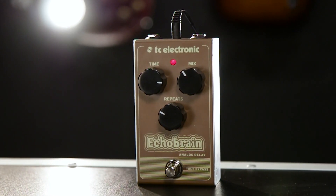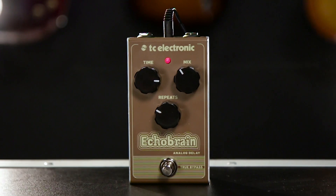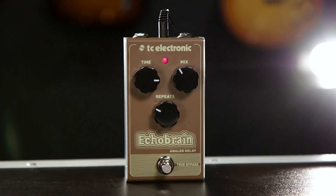So no matter if you're looking for a nice warm delay sound for solos or just for your basic rhythm tone, or if you're looking to go absolutely crazy with space UFO sounds, Echo Brain is sure to satisfy you. You can only try these out at Guitar Center, so make sure you go to your local store today. Also go to GuitarCenter.com to read a lot more about Echo Brain Analog Delay.